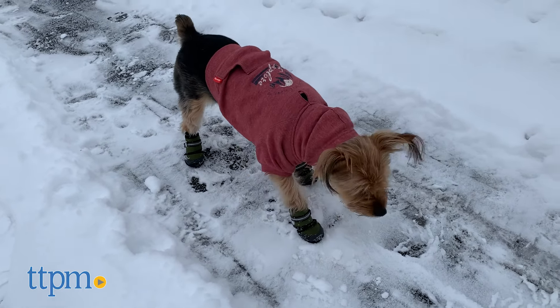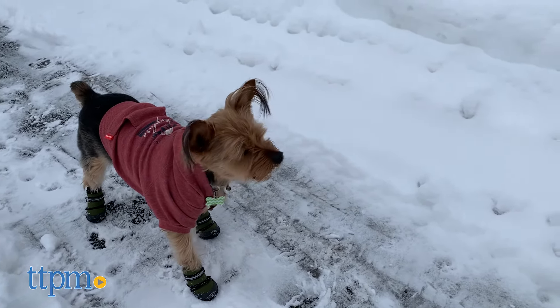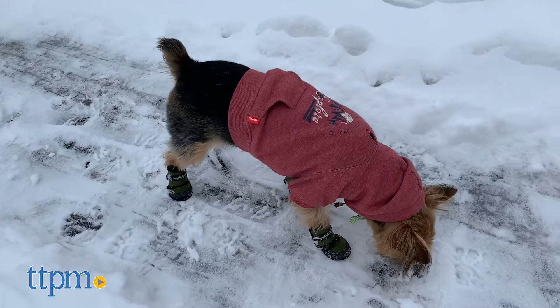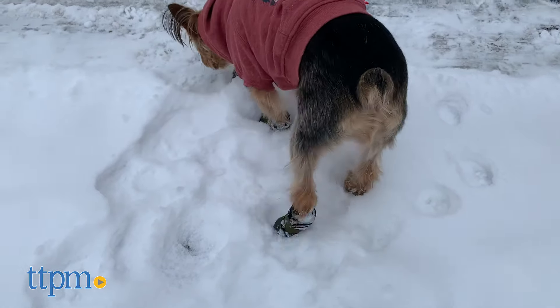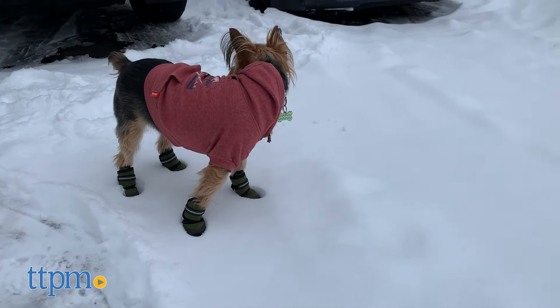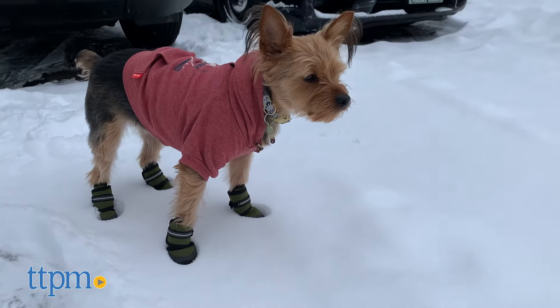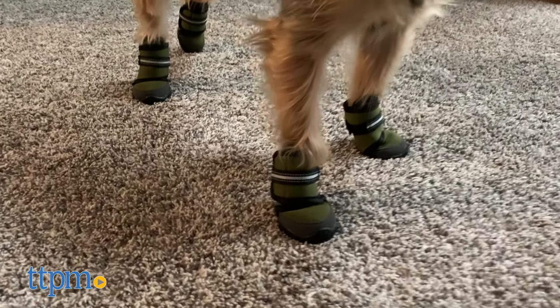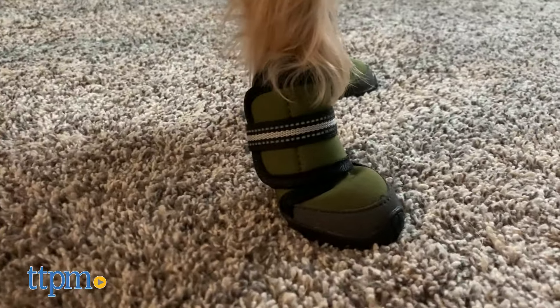We were also looking forward to using them in the cold weather, as the tough rubber sole is designed to protect paws from ice, snow, salt, and more. However, we found that they wouldn't stay on in the snow. They aren't waterproof either, so using them in the snow will get them wet. The boots are available in sizes one to six with a size chart available to help you match your dog's paw measurements to the right size.